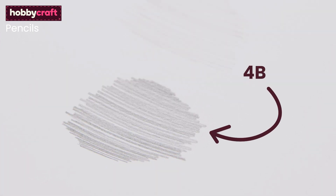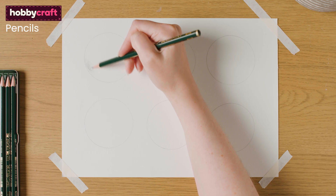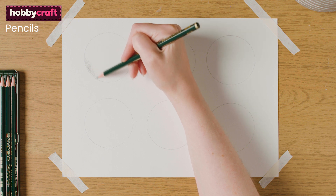The 4B is darker and smuggier, the 2H is lighter and scratchier and the HB is a mix in the middle. I always like to start out sketching with an HB pencil as it's not too light or dark and is easy to erase.